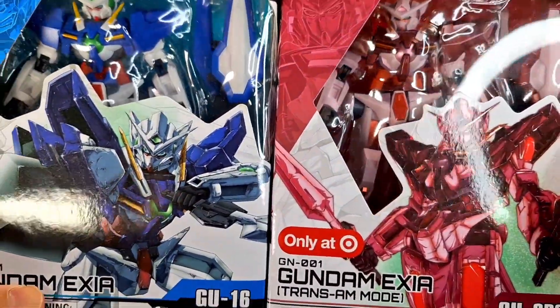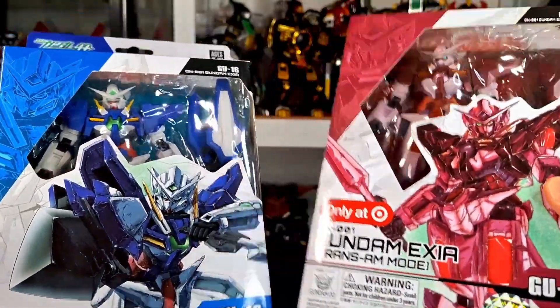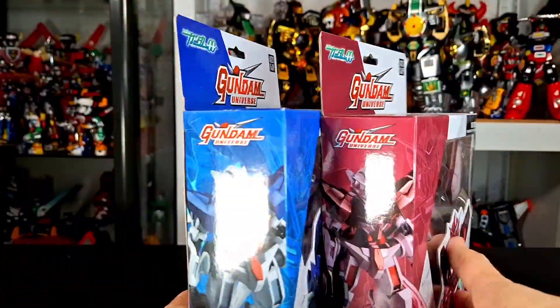Really cool art on both of these boxes — different art, which is good. They could have just made it a pink version of this, but they didn't. All new art on this. This was GU-16, by the way.